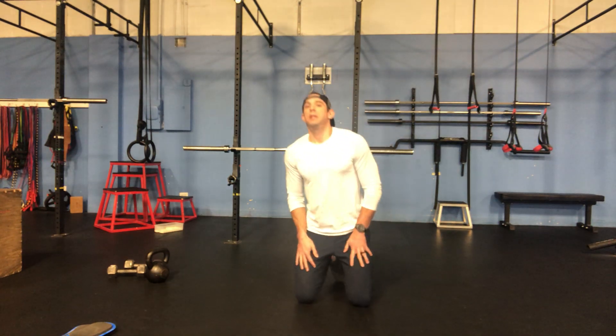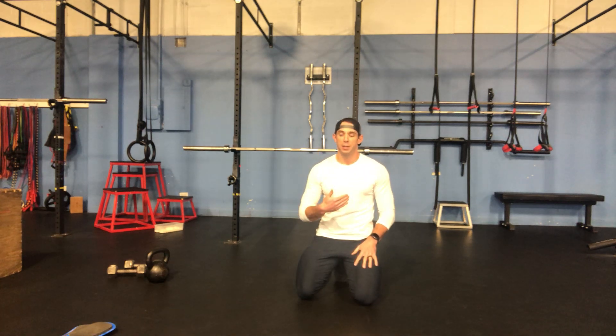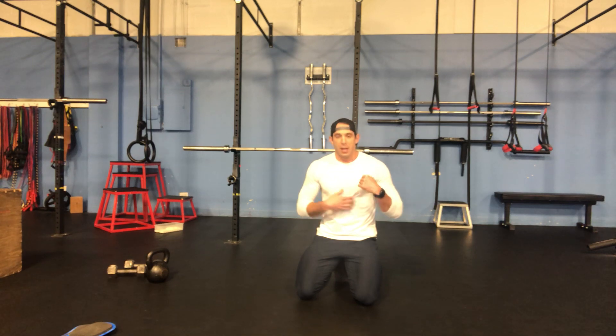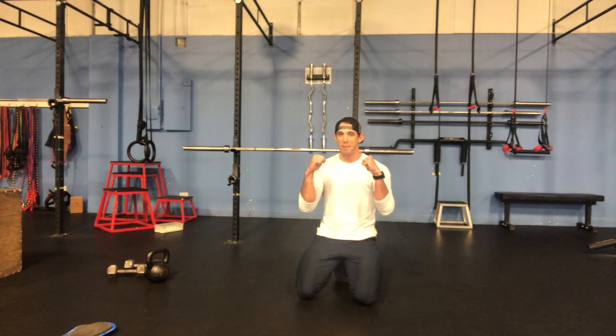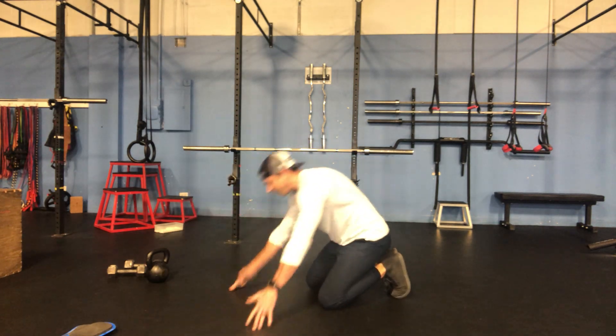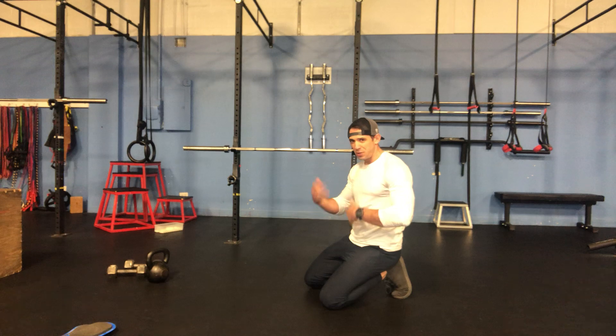I'm going to get on my forearms and hold the plank position, but rather than passively hold it, I'm going to focus on activating every single muscle group from my shoulders down to my legs — mimicking the top of that swing. Because I'm planking and squeezing everything so hard, you're not going to have to hold it as long.